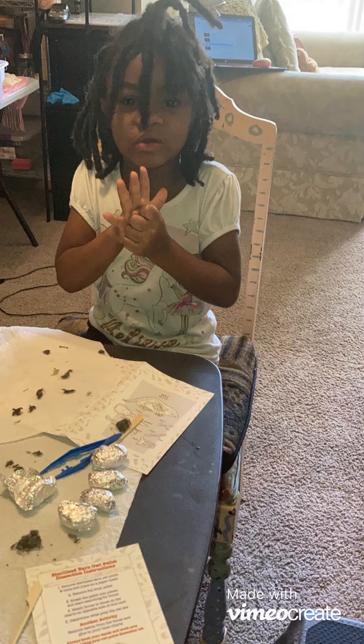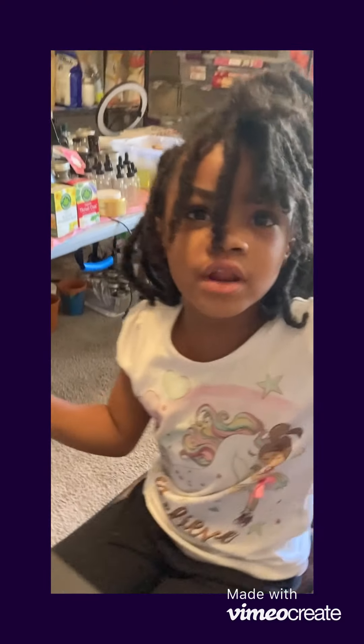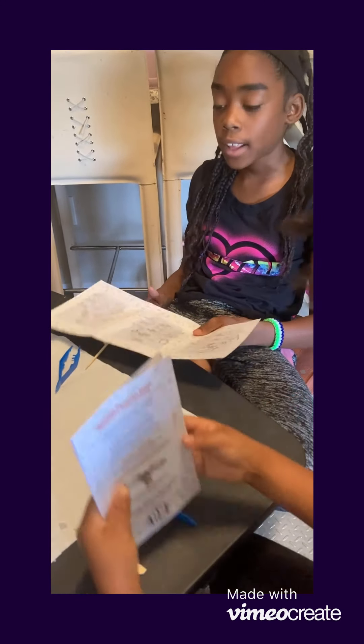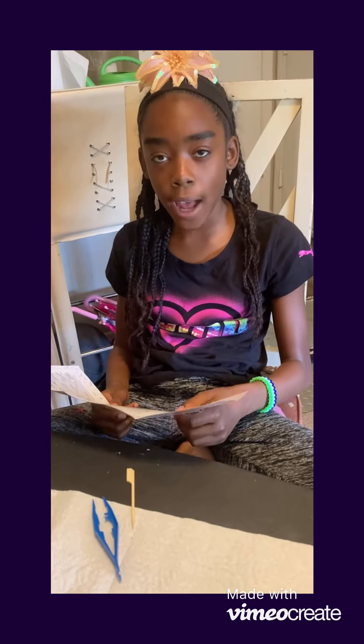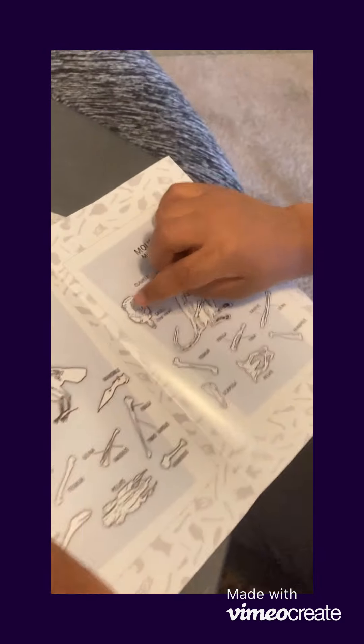So, remove foil from pellet. Break the pellet into pieces and start searching for bones. If you look inside the booklet, it shows you three different types of animals. Our job is to figure out which types of animals are in these pellets — what the owl ate that are in these pellets. We have to look carefully at the bones and dig through them to find the different types of bones.